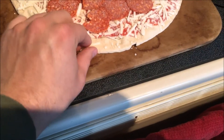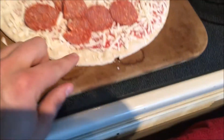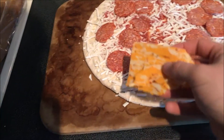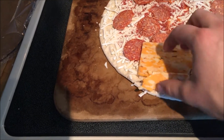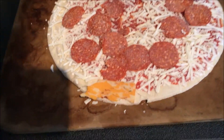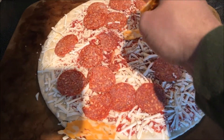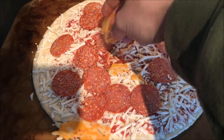Oops, we broke some crust. Let's just surgically put that back together. Actually, we're gonna need to glue that back together. We'll just cheese glue that, and there we go — put some extra cheese on that.